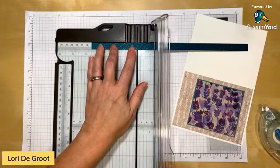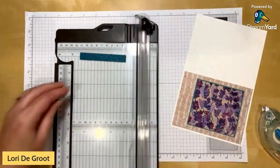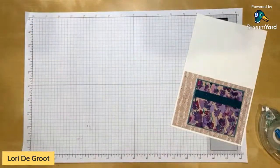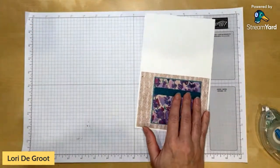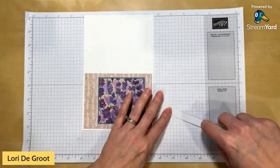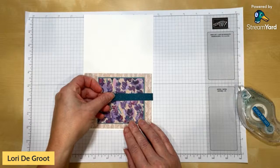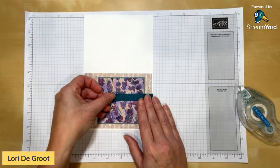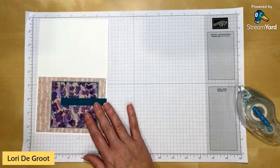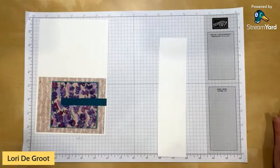I'll cut a half-inch by three-and-a-half-inch piece of shimmer, put adhesive on it, and place it off to the side on the card. Then we're going to put together our sentiment.